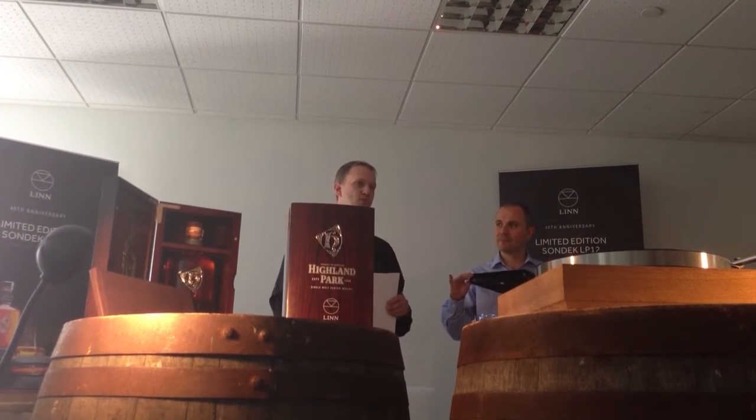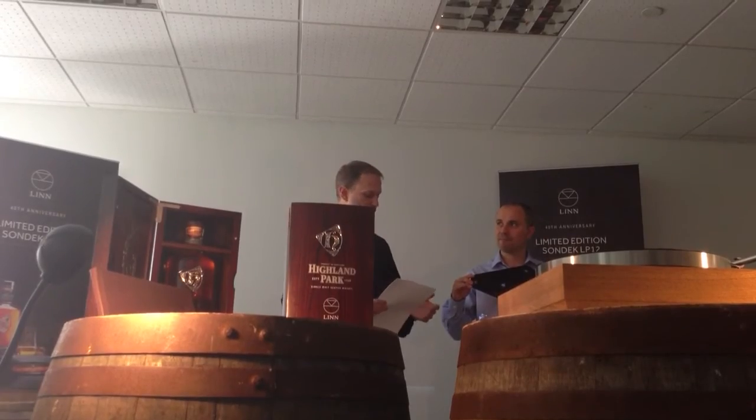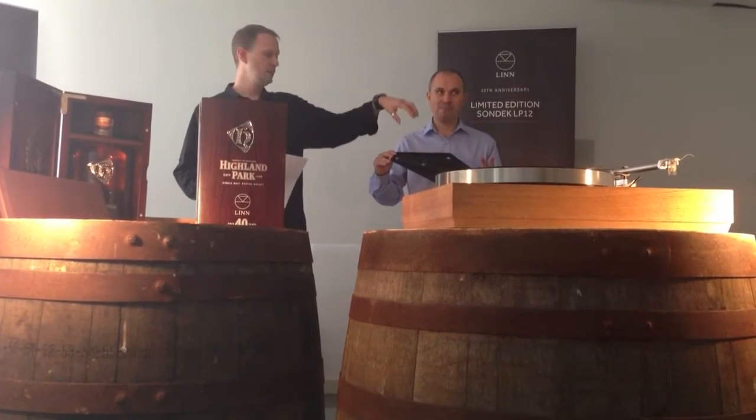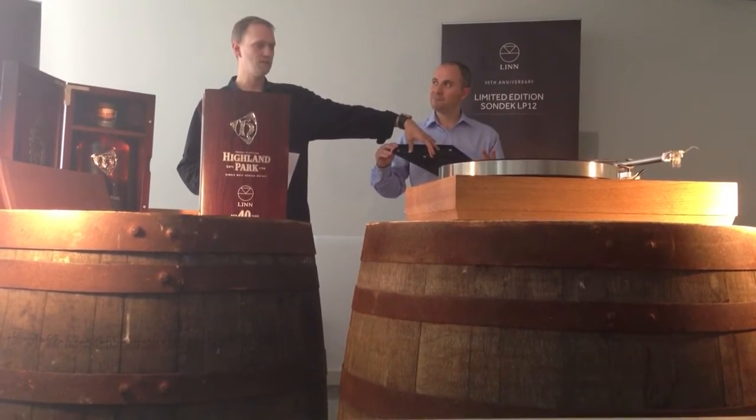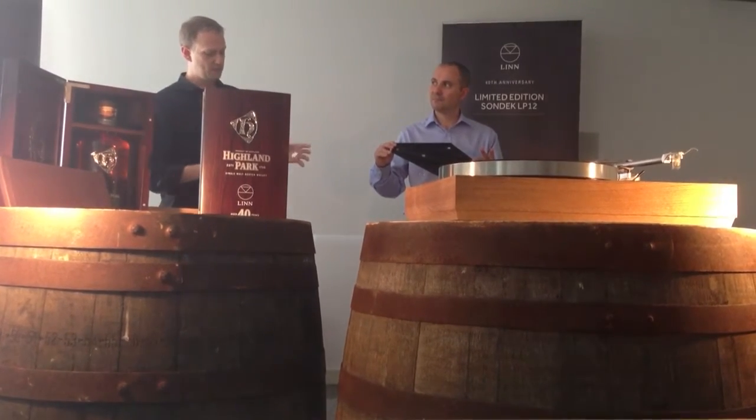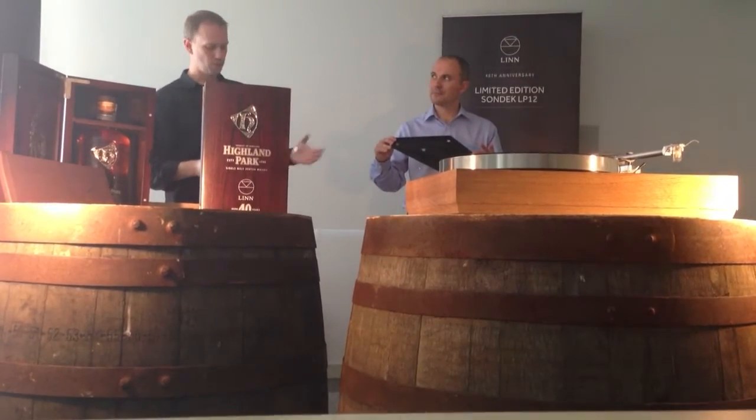The sub-chassis forms an important part of the sonic performance of the LP12, and over the years we've continually made improvements to it. It's had formed edges, some forms that were put in here to strengthen it, and this part that was first welded on and then glued on. These have all been attempts to make it a more rigid and solid part.